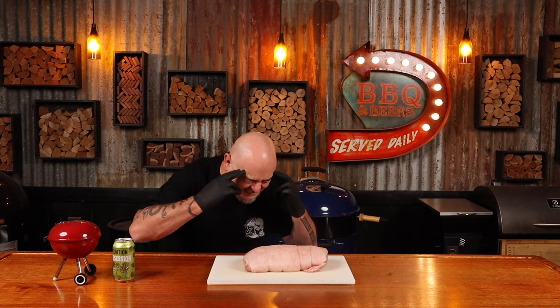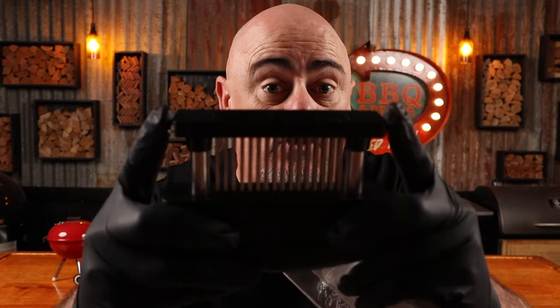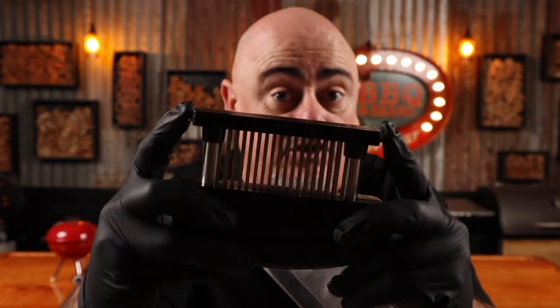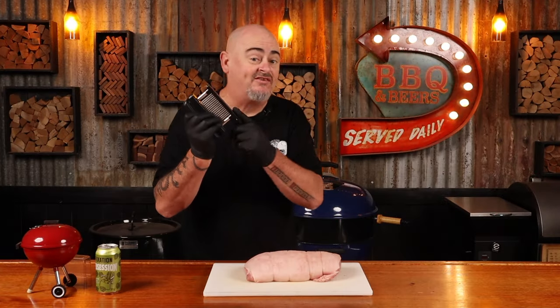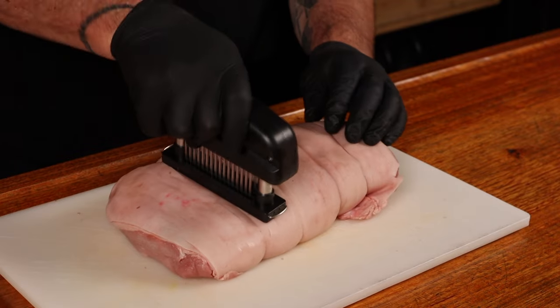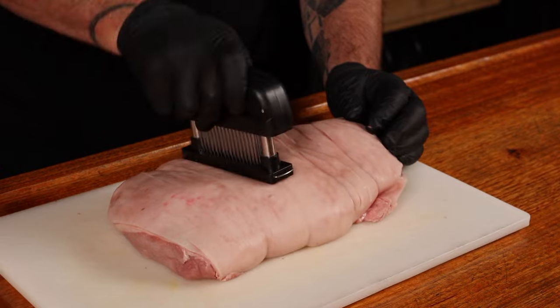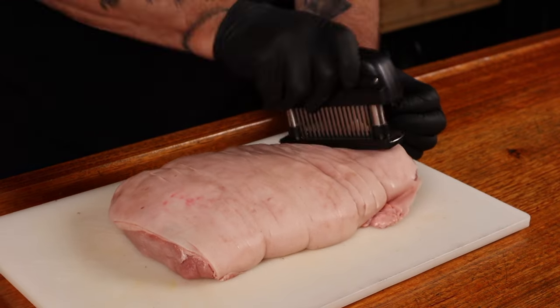How will we create these holes? Well, using magic. That obviously didn't work, so let's use one of these — it's a Jacquard, or a meat tenderizer, and it has a bunch of little spikes on it. These holes that it creates are going to give us that super crunchy skin that you all desire. Don't hold back — go nuts on the skin with this. And when you feel you've done enough, do more just to be sure.